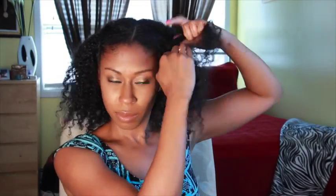Start with a deep middle part, and then create a chunky braid with the front section. Repeat on the opposite side. After you complete the second one, cross the two braids in the back and then pin in place.